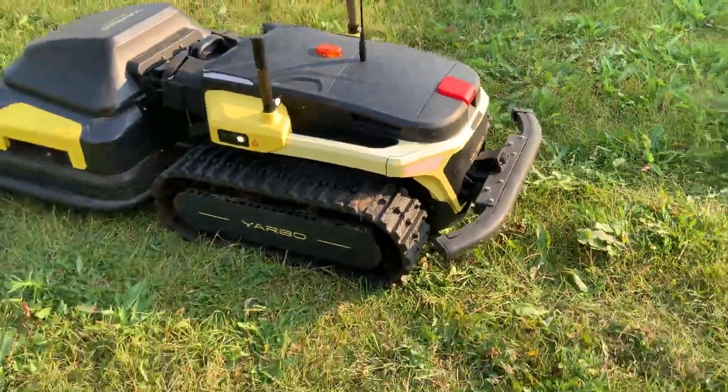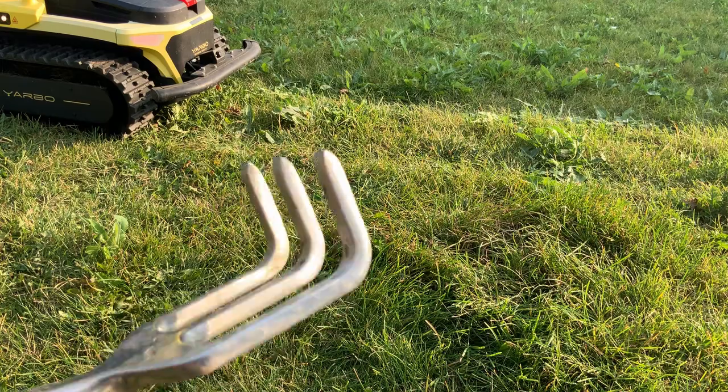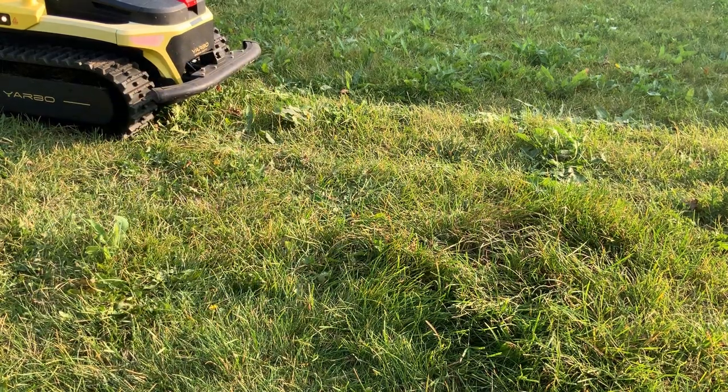There you have it. The tracks will withstand punctures and things like that.